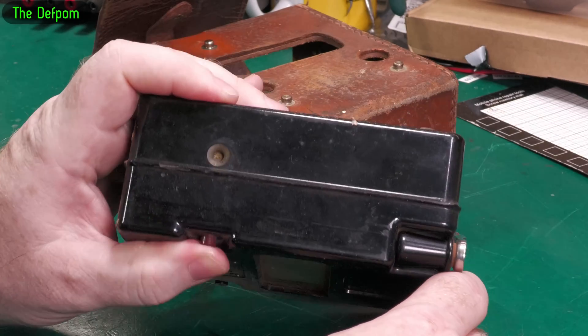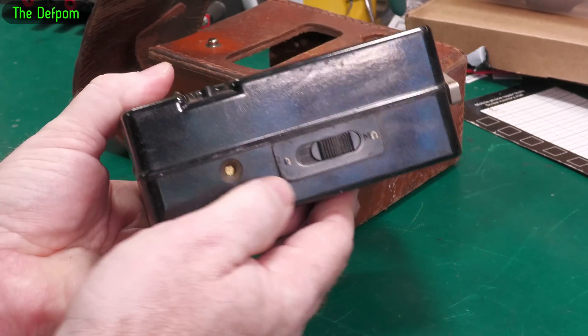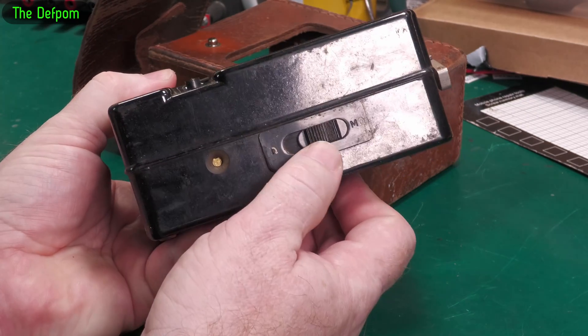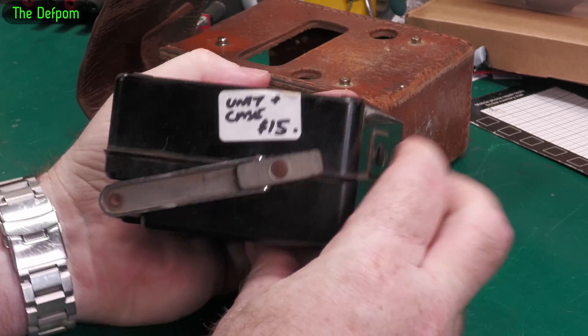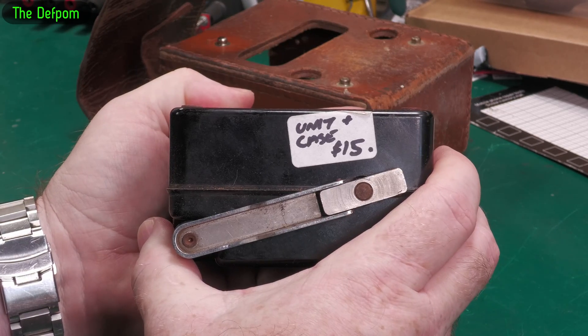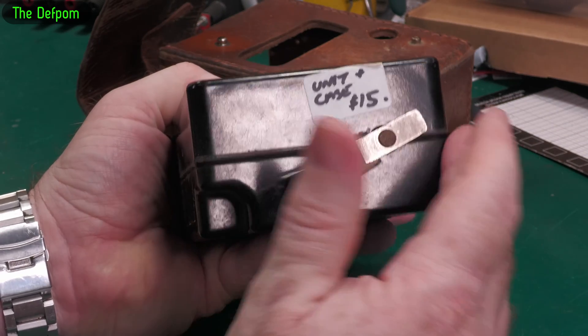You've got some push buttons here for the terminals, so you put wires in the sides. You've got ohms and mega-ohms selection. And you've got a little wind-up handle. This was $15 from a charity shop.